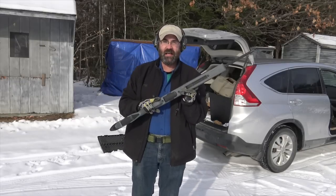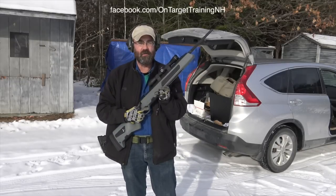Hey folks, we're up here in New Hampshire today and we're going to be talking about the Steyr Scout.